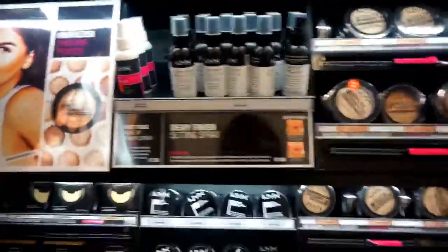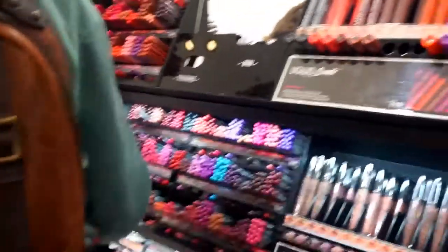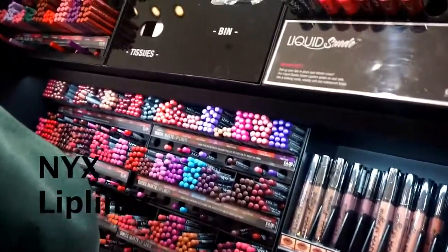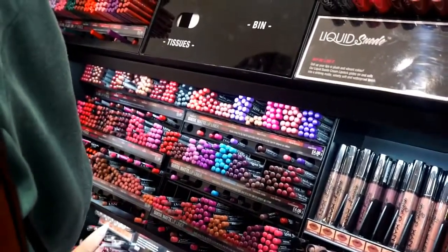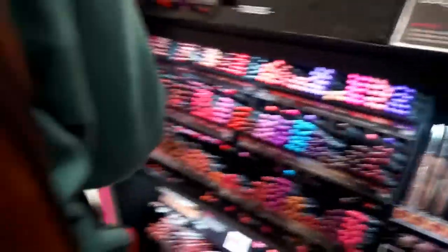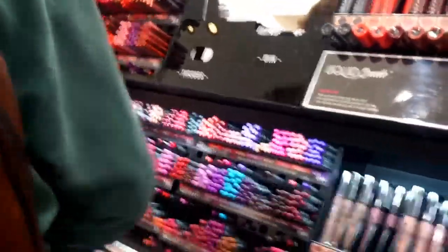I know the NYX egg slip liners are very good because I've used them before, so I'm going to look for the cold legs shade — I think it's Espresso, which is similar to the MAC Chestnut. I'm going to have a look and see if I can get that. It's just £4, which is something I can buy without having to plan for.